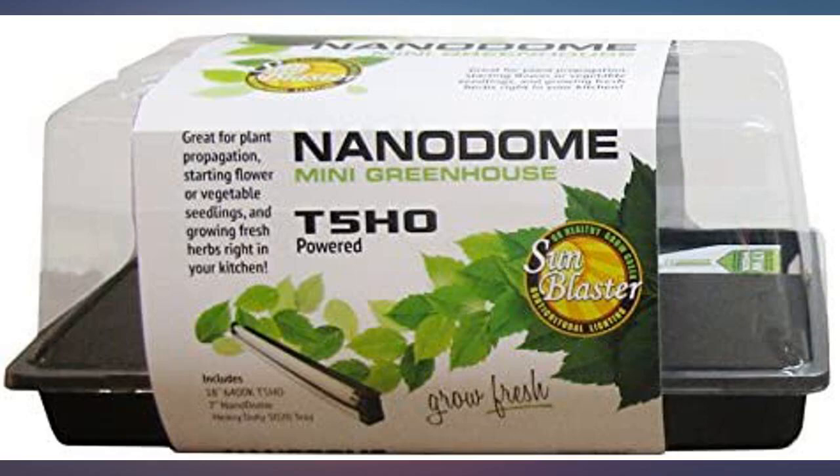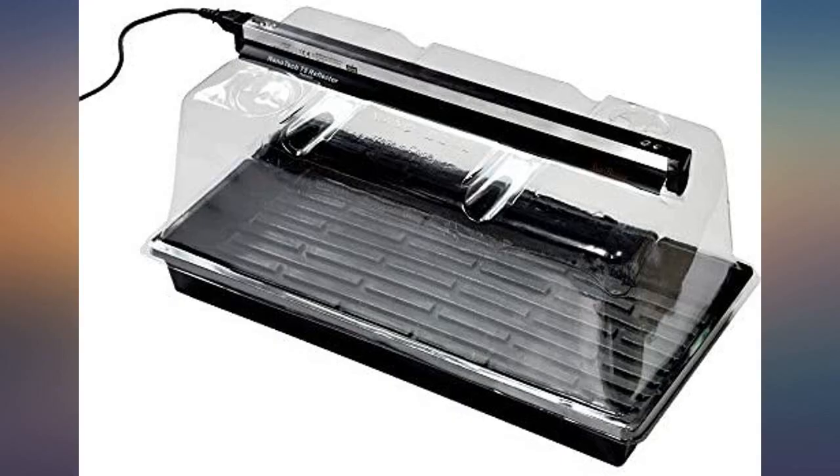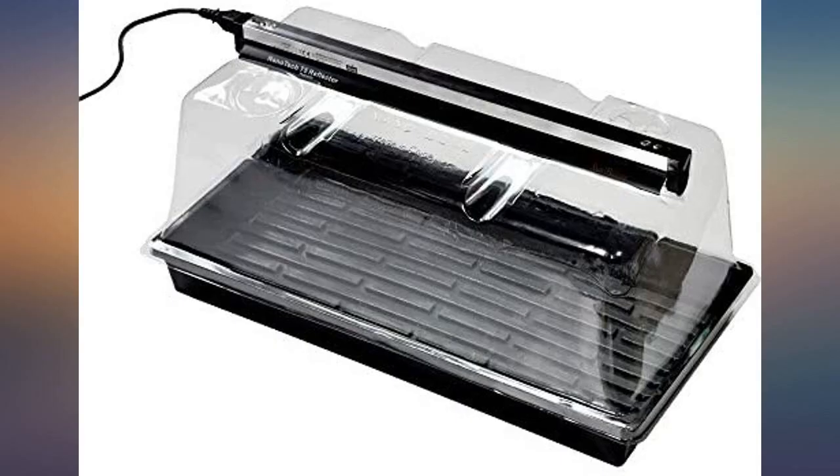This is the second one I've bought — that's how awesome these things are for propagating seeds. Works just as described. The vent holes are a nice feature as well. It's well made and the light is very good, as most of my sarracenia seeds have germinated and are growing.